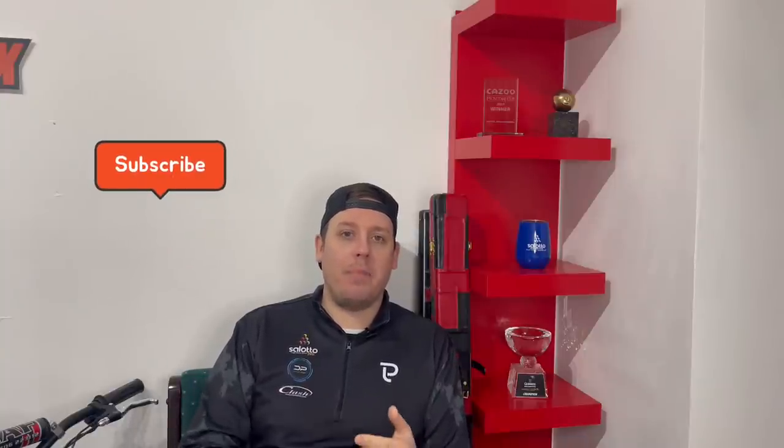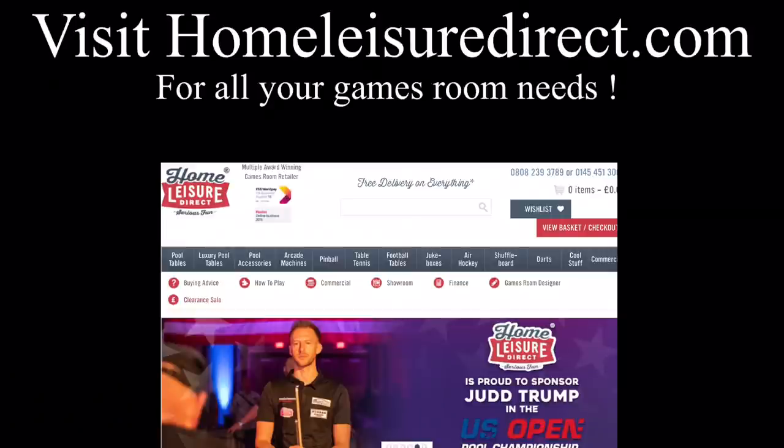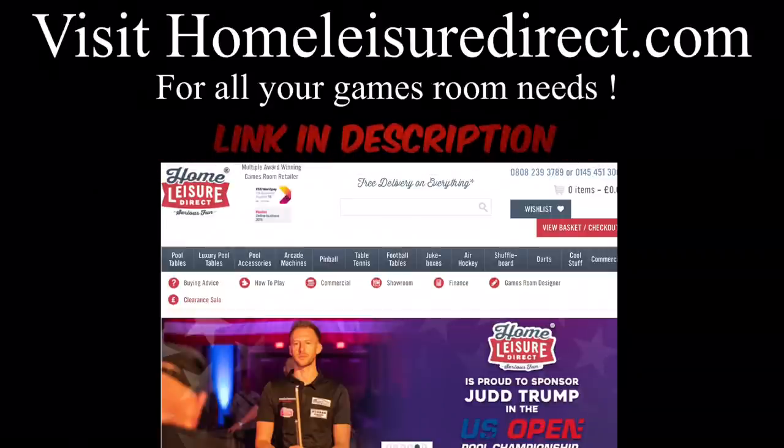As always, smash the subscribe button, hit the like, hit the bell. I'll see you very soon. I'll see you in the comments.